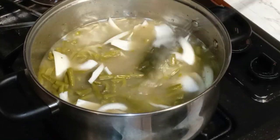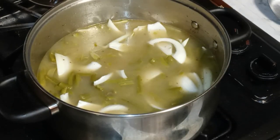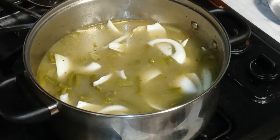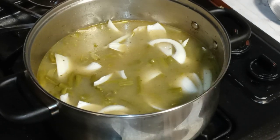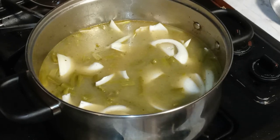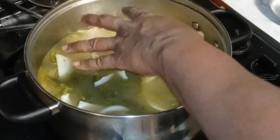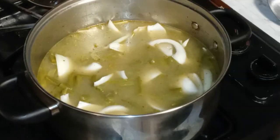So you got your beans in there. You got your beans, your onions, your flavored broth, and your water.